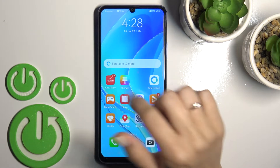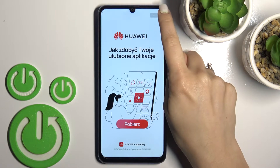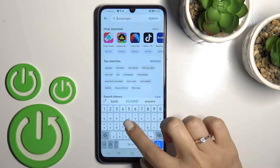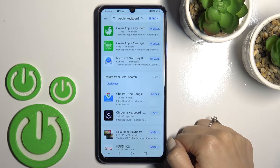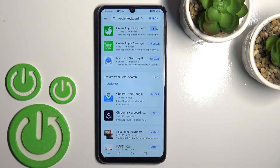To do that, first open AppGallery. In the search bar, enter 'Green Apple Keyboard' and you should get this first application. Tap to install and wait a couple of seconds.